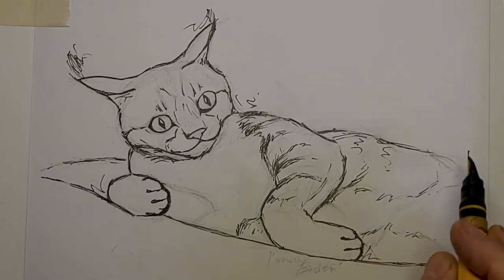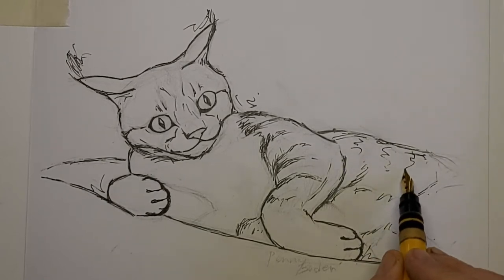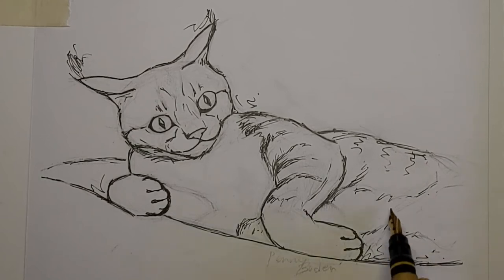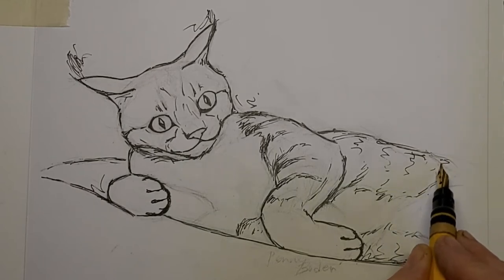Just kind of loosely getting a suggestion of that darker patch on the top there. I just want to really get the gesture more than anything.